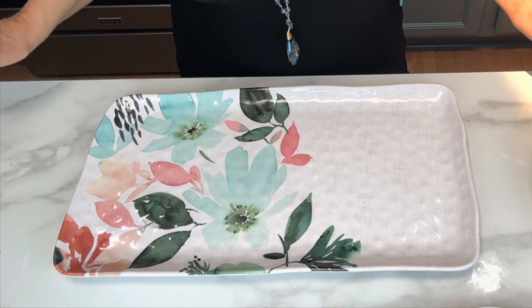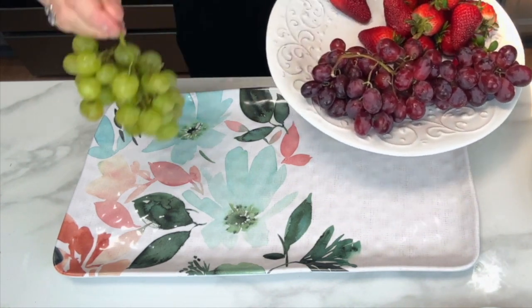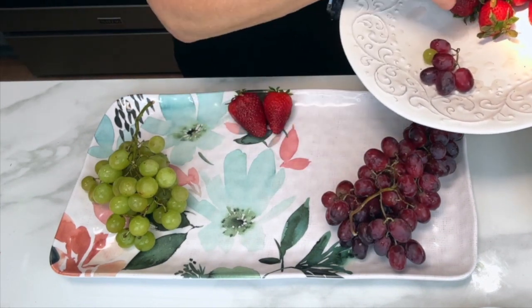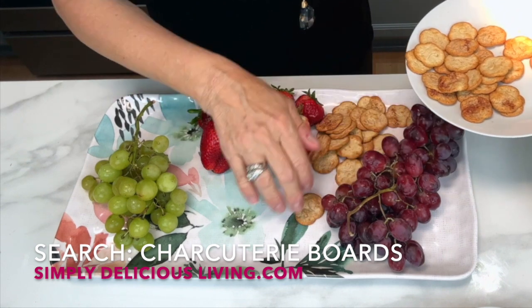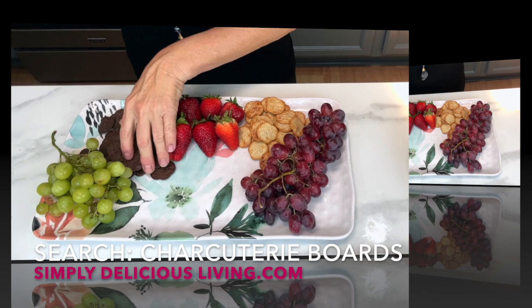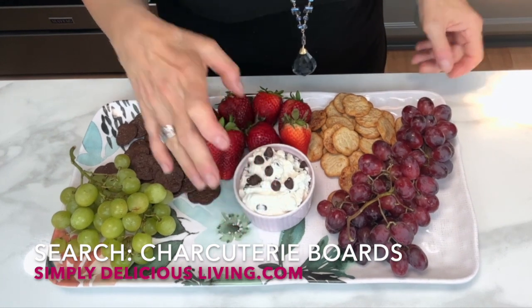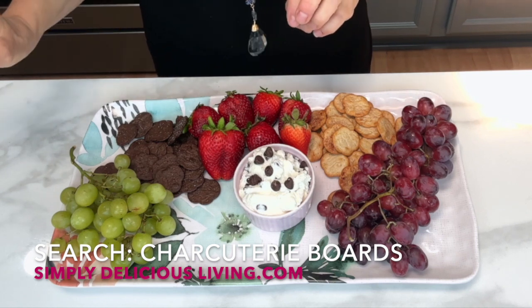Now this charcuterie plate is going to be for dessert. I'm going to start off with some delicious fruit — some strawberry. All this fruit is fresh fruit that I washed. Some cinnamon crackers. These are delicious cinnamon, just very subtle cinnamon with sugar. And over here, some chocolate crackers. I'm going to add a wonderful decadent dip — it's ricotta cheese with mascarpone, chocolate chip, and a bit of lemon. Yummy!